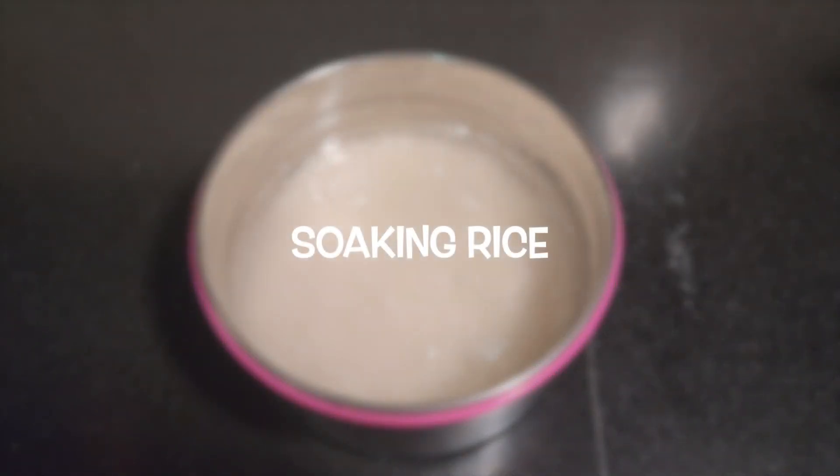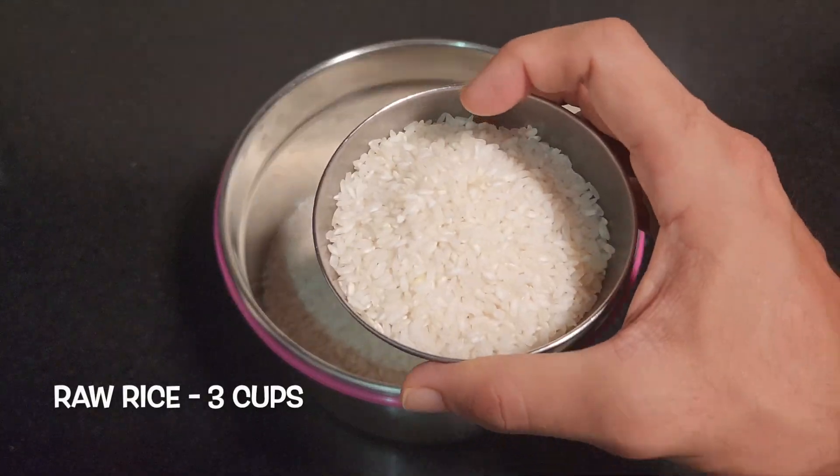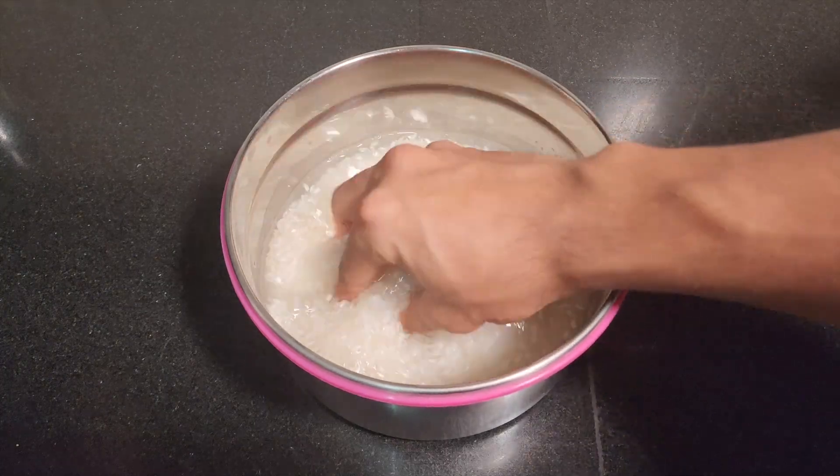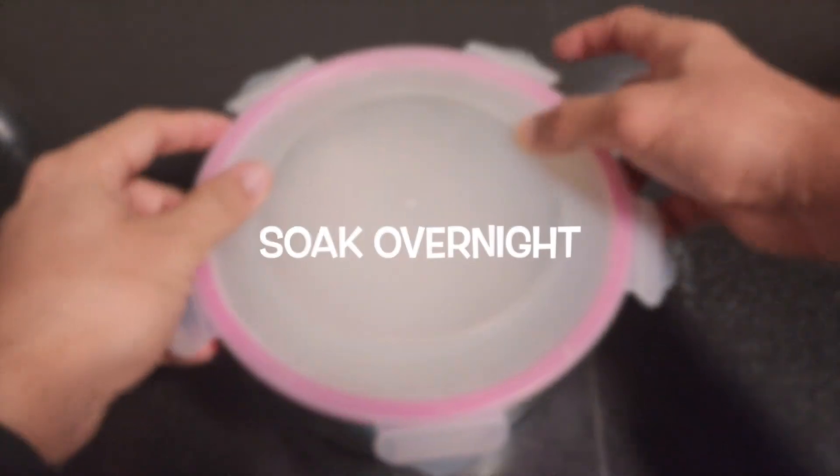We start by soaking the rice. Take three cups of rice in a container. Wash the rice thoroughly and soak it in water. Allow it to soak overnight.